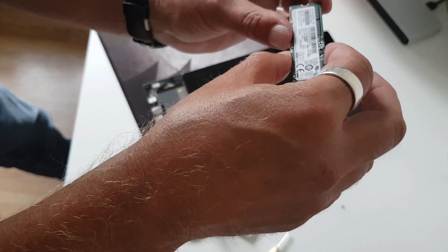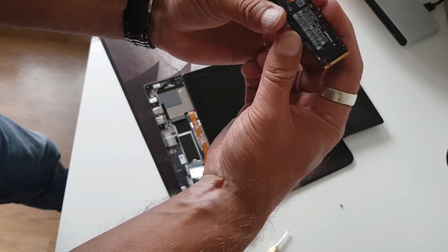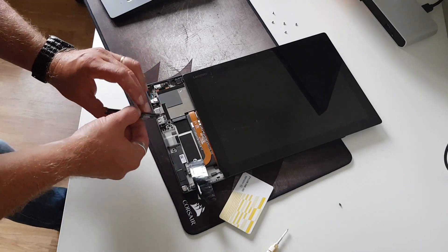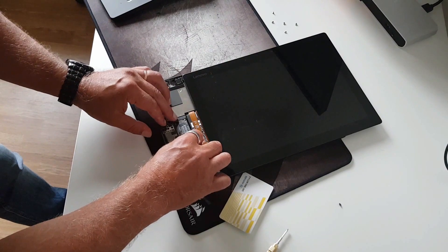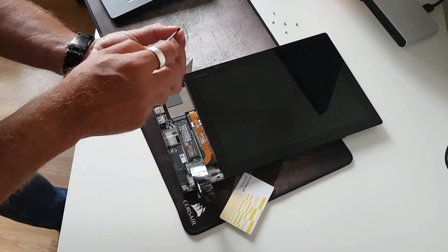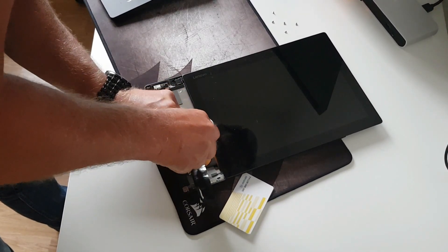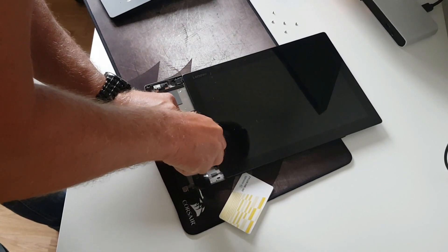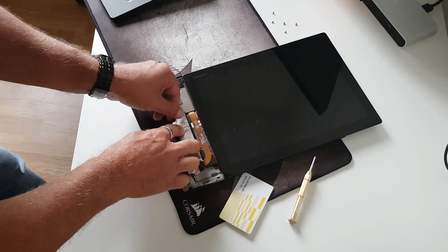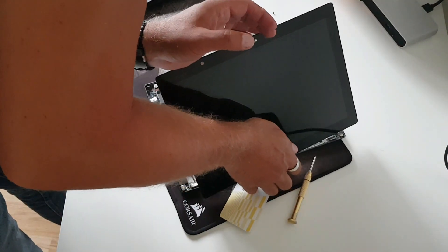I don't really recognize this one — I thought it should be a Samsung also. The one to replace it with is a Samsung NVMe SSD 960, it's a 1TB as I told you. So let's mount it, put back the heat shield, and set it up again.